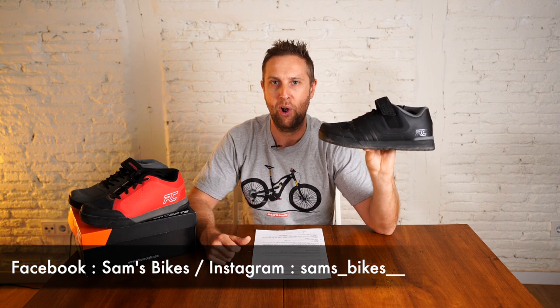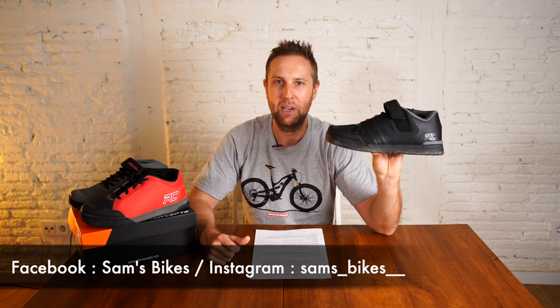So the final word from Sam's Bikes: do the Transitions get a yay or a nay? Definitely a yay for me. I really enjoyed my time on these clip pedals — felt super protected, really nice feeling, easy to click in and out of, and a good price point. I can definitely recommend these shoes.